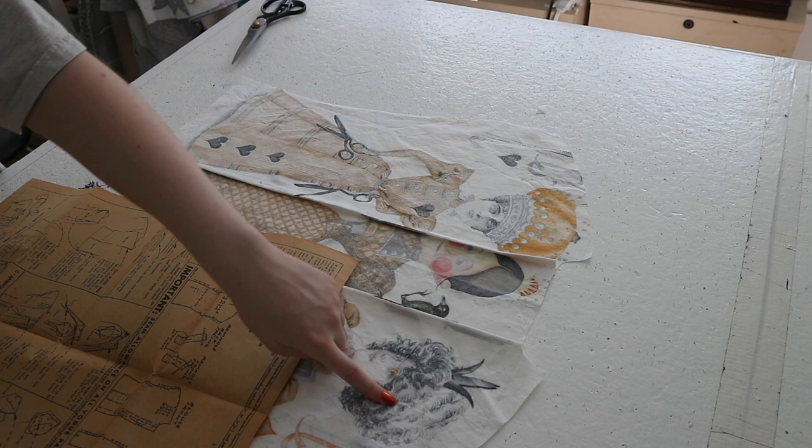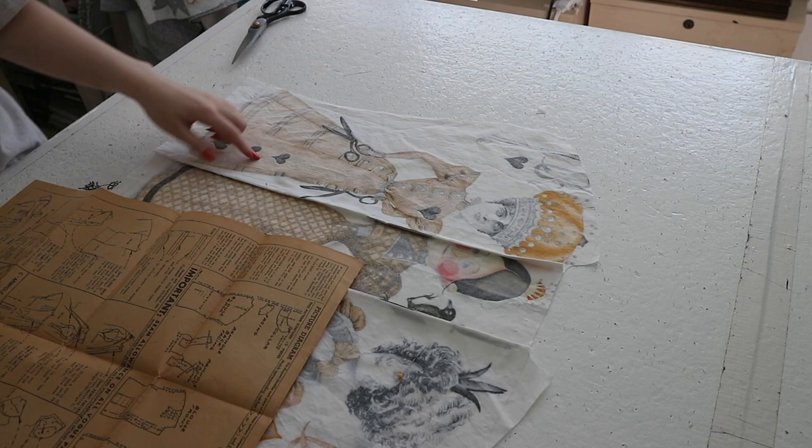So this is a dart right here. It's supposed to taper from a quarter inch down to nothing, and then this is an inverted dart here. So I shall sew those quickly.